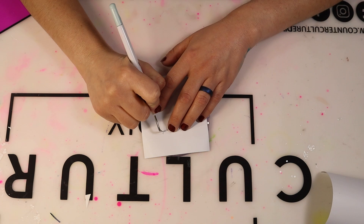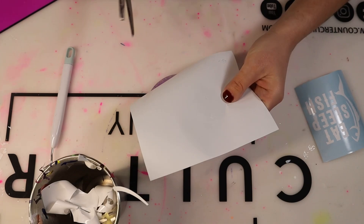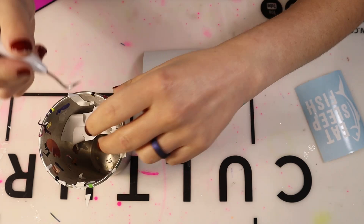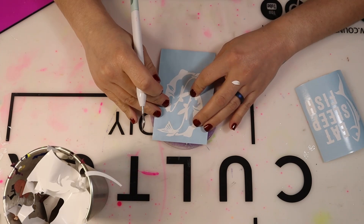Now to add my decals to my tumbler — whenever you're adding these decals, they're going to act as a template. Make sure you are using temporary vinyl or 631 vinyl. You do not want to use permanent vinyl or 651 vinyl, because you will be placing these vinyl pieces on the tumbler and then peeling them up whenever you're finished adding your peekaboo or smoke effect design. Both of these designs were found on Creative Fabrica, and I will have their website and both designs listed in my description below.